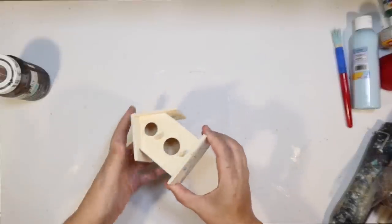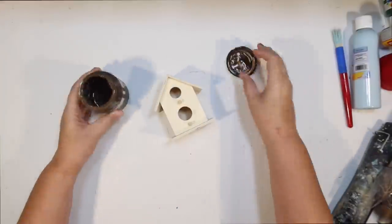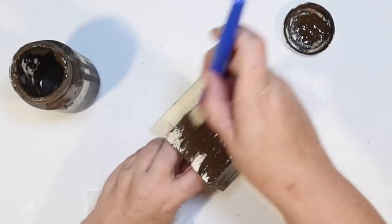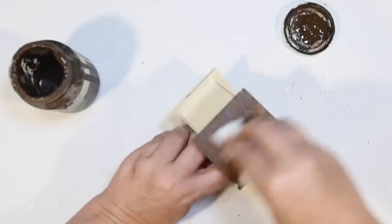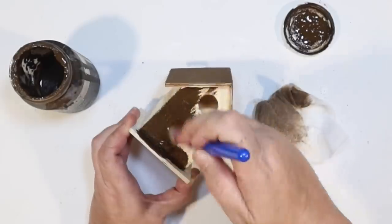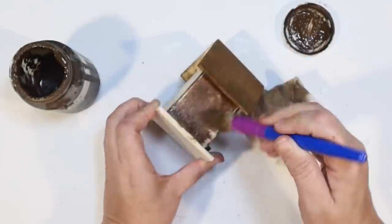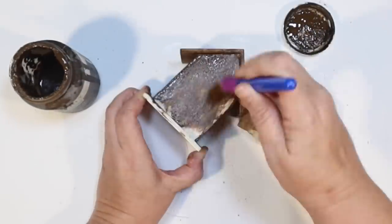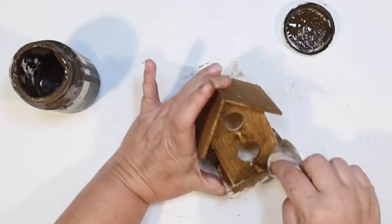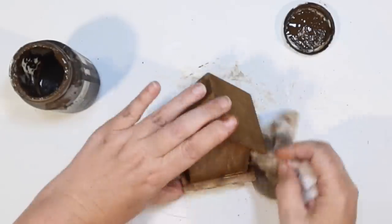Our next DIY — I'm going to use one of these little wood birdhouses from the Dollar Tree. They have different ones; this one's got like the two holes and two perches — but these are the perfect size for a tiered tray, especially for a bird theme. I'm going to go over the whole thing with some Antique Wax by Waverly, then wipe it off with a baby wipe because I kind of want that medium wood finish, not necessarily a dark stain. I'm going to do that all over — all four sides and underneath the roof line — just wanting a very rustic looking little birdhouse. Following that up with a baby wipe to make it a little bit lighter. You guys know I love my Antique Wax by Waverly — it's just so much faster and easier than staining.